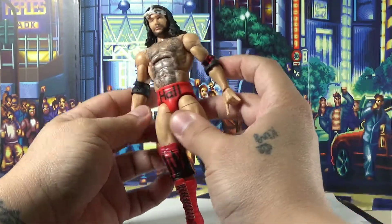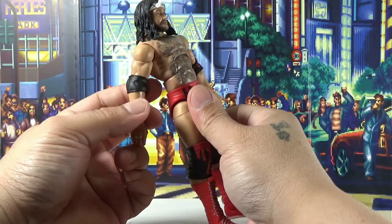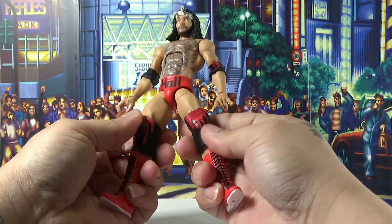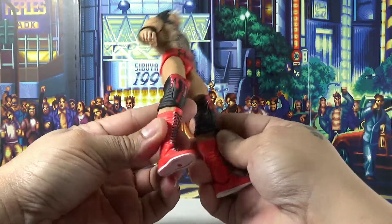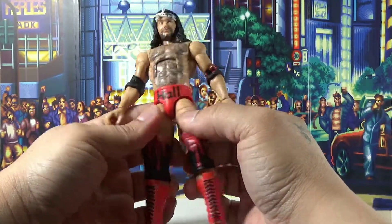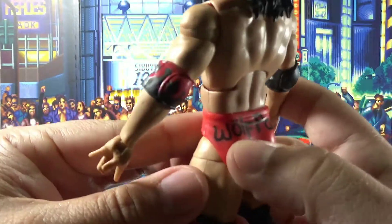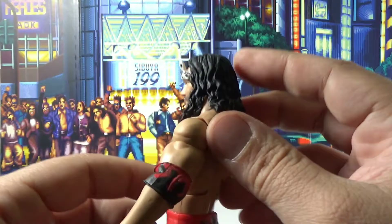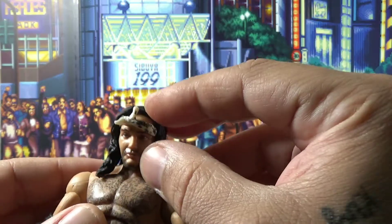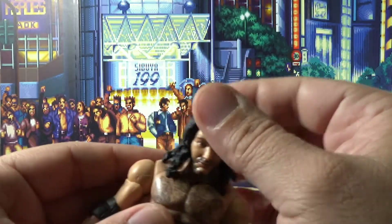He comes with some elbow pads — just like if you see it on YouTube, he has a black one on one side and a bloody looking one on the other. He's got bloody knee pads and some nice bright red boots, which look pretty nice. Hall over here, and Wolfpack in the back — it's written pretty cool. We got the long hair and the bandana. This part is removable. Cool, even better.